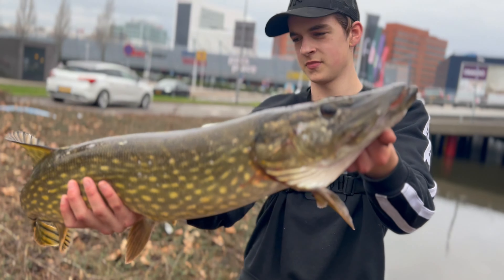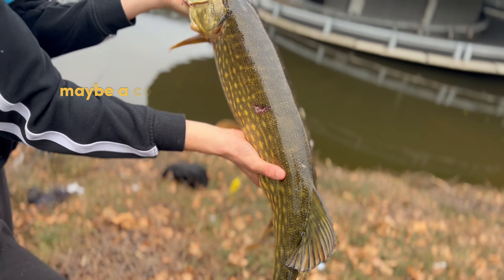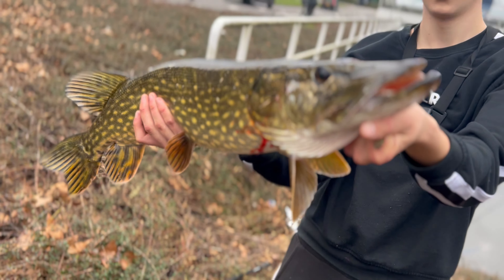Wow. This is the end of my rod — what the f**k, he's been bitten by this guy. Look at the teeth — monster.